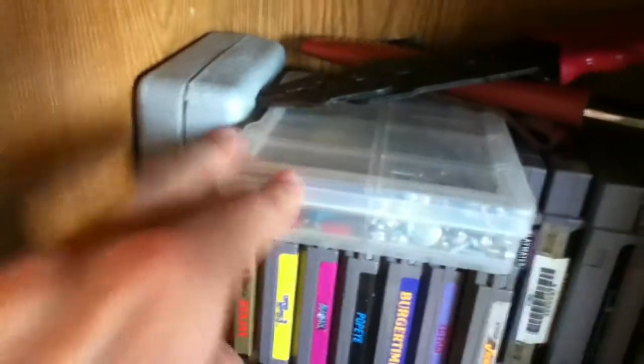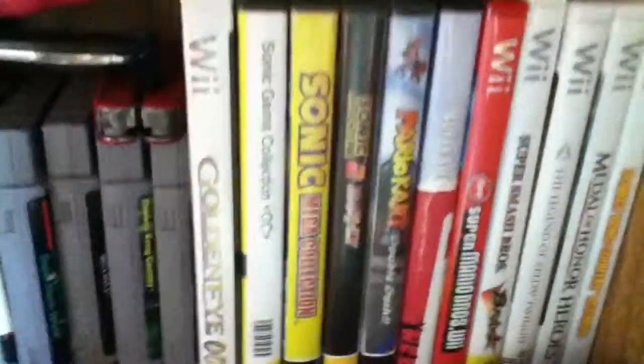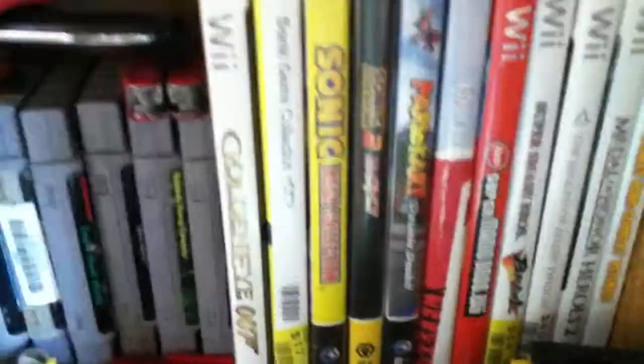The tools I use to take apart computers, some screws, bar cutters, a knife. NES and SNES games. Wii and GameCube games.